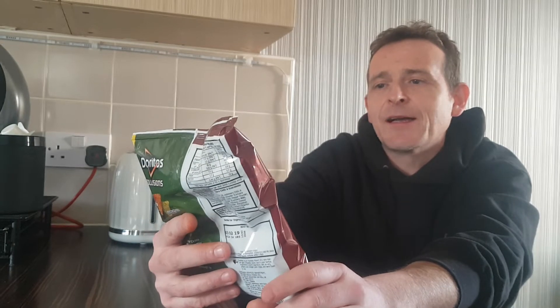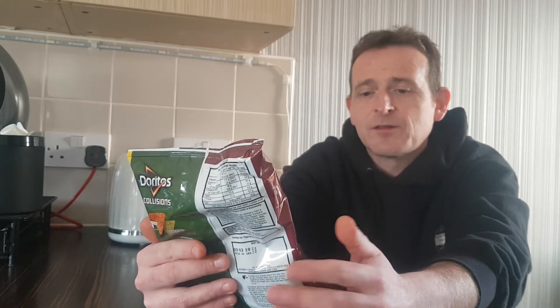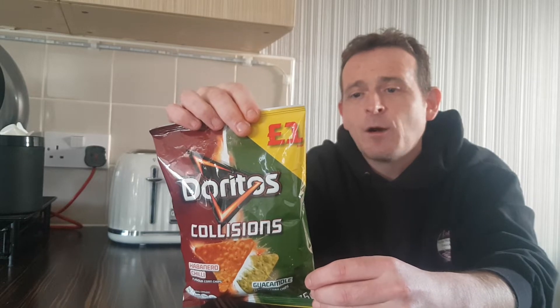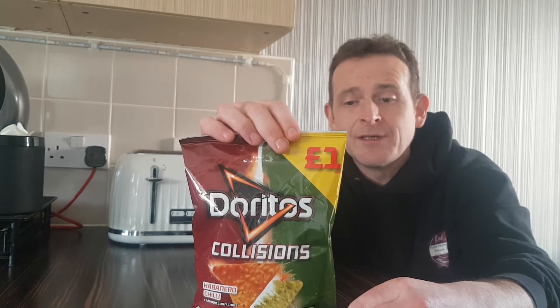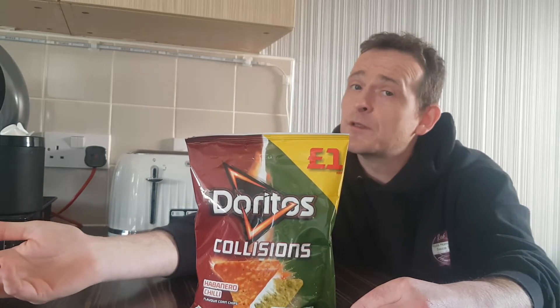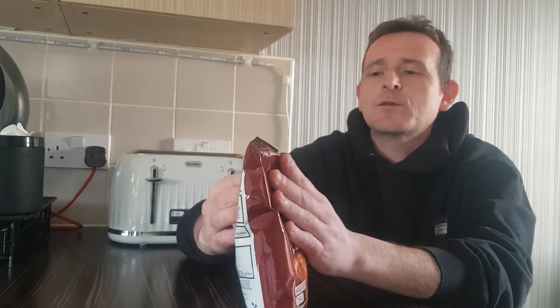I have been tempted by Doritos a few times but I'm not a big fan of some of their flavours, but as soon as I saw habanero chili and guacamole I was like, gotta be done. So Doritos Collisions — new Doritos Collisions deliver an exciting combination of two flavours in one bag. Spicy habanero chili with creamy guacamole, delivering a unique and delicious snacking experience. Are you bold enough to try? Of course I'm bold enough to try, you silly people. Right, Doritos, pound a bag.